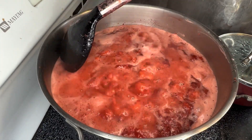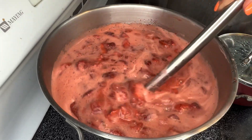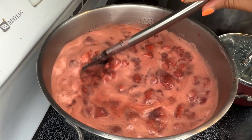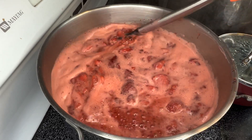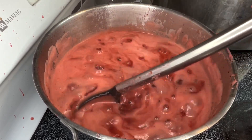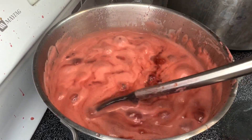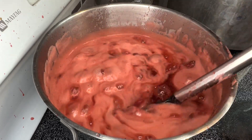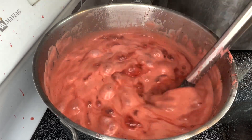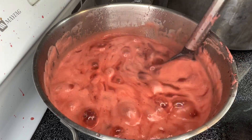Once you're boiling, set a timer for about two minutes and keep it boiling, stirring constantly so that it does not burn to the bottom of your pot. Once your two minutes are up, turn your heat back down to low so that your jam comes to a nice low simmer, and keep it there for about 25 to 30 minutes. It really depends on your desired consistency, but keep in mind that it will continue to thicken as it cools.